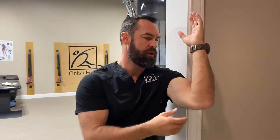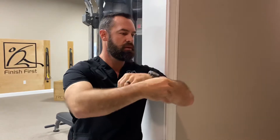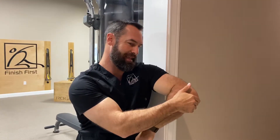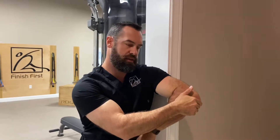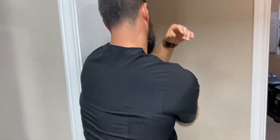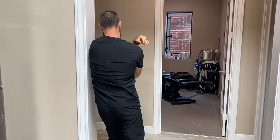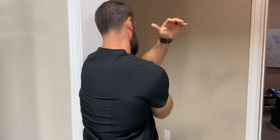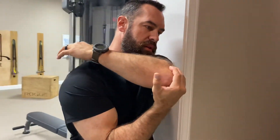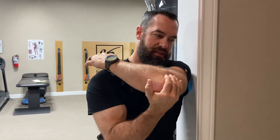What we're going to do is force our shoulder into external rotation and then to internal rotation. As I'm doing this, I'm leaning into that area — kind of pushing my pressure this way. Then go back and forth. You can also stretch it by taking your elbow and coming across this way as you're going side to side, just like this.